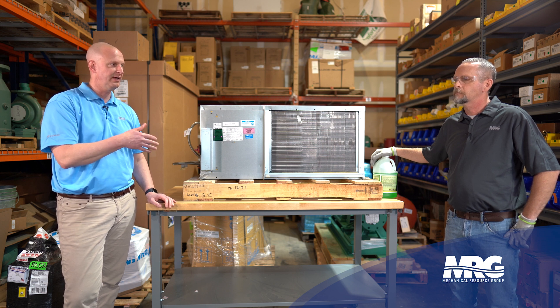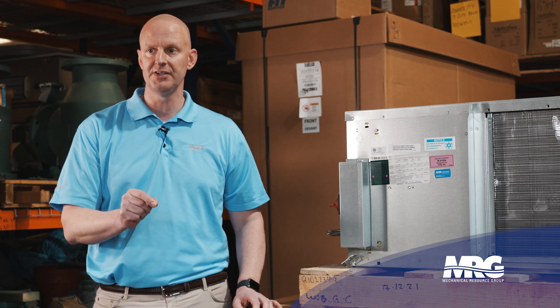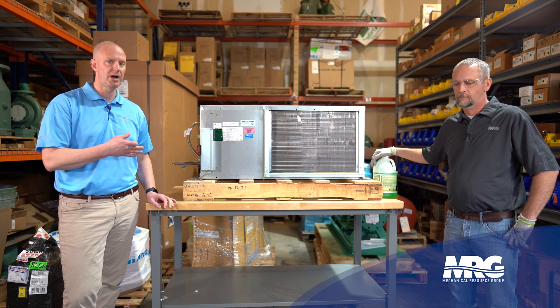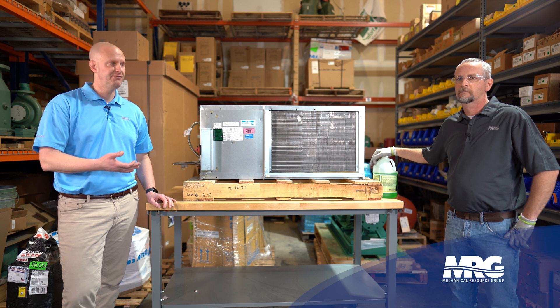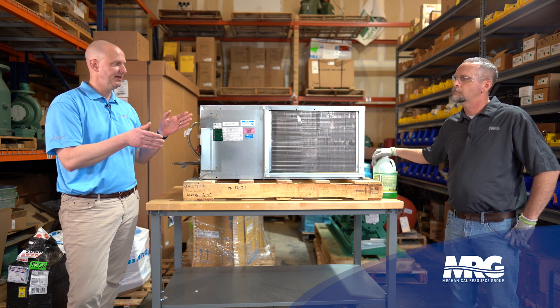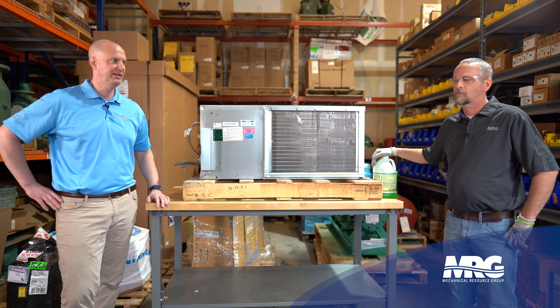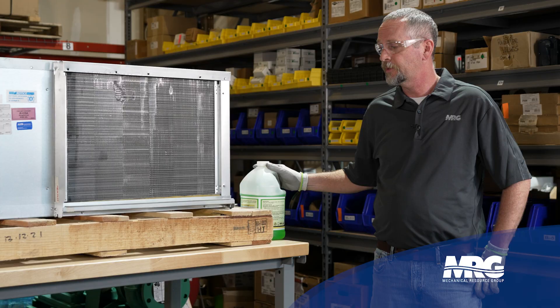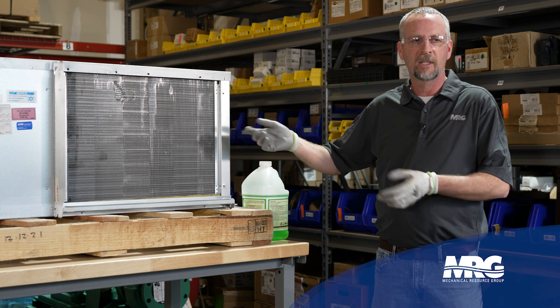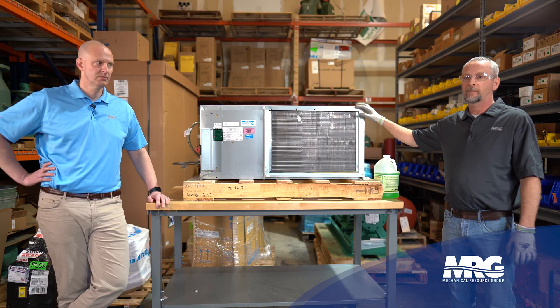Is this type of evaporator cleaner a triage for a critical moment, or more of a proactive maintenance step? Some of the dirtiest conditions in buildings occur during the construction process — one of the hardest things to get out of evaporator coils is drywall dust. This is definitely more proactive — we're just knocking surface dirt off, keeping smells down, knocking mold down. Maybe somebody changed filters with the unit running and got a little dust on there.